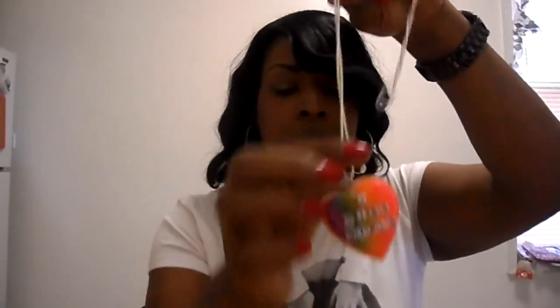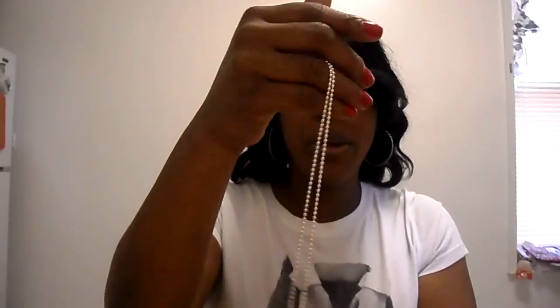I also made another rainbow heart necklace with a white backing - that's the heart right there. This is a requested piece for Gay Pride and that's how it came out.